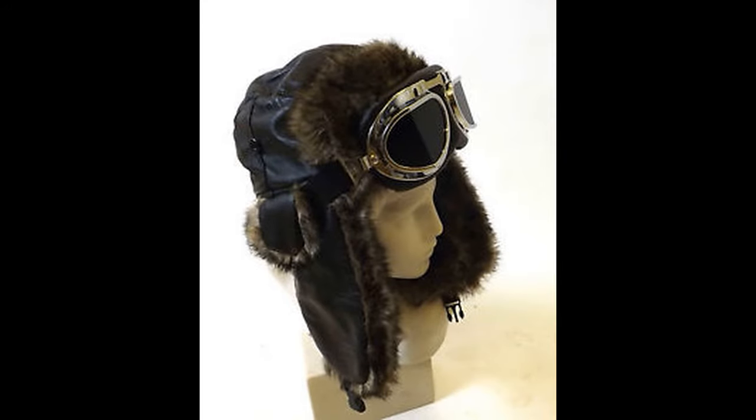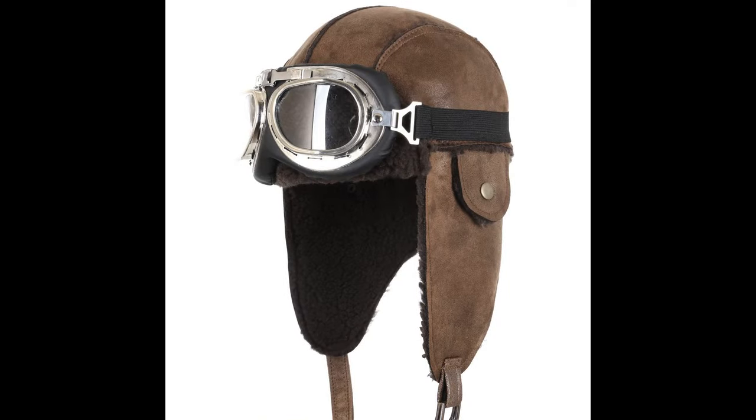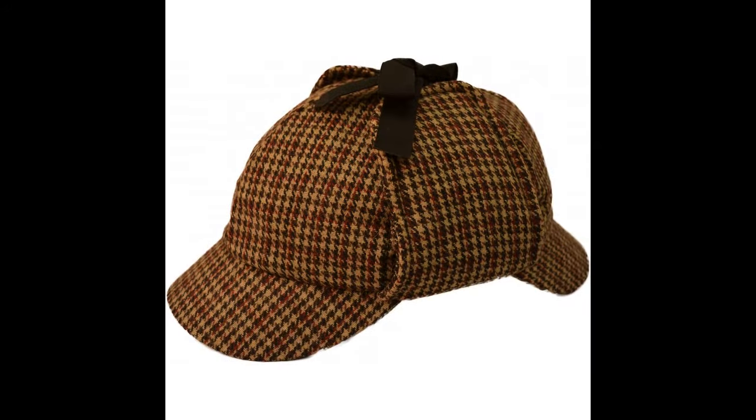Then the pilot caps — gives a more dieselpunk flavor, but still usable in the steampunk. And the deerstalker: think of Sherlock Holmes, think of steampunk.